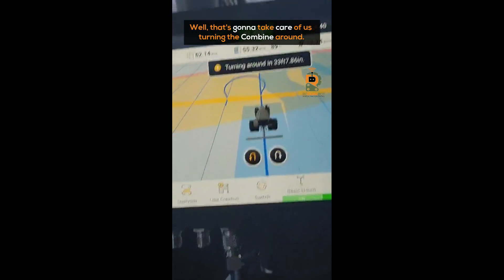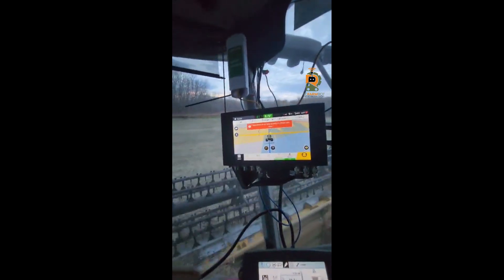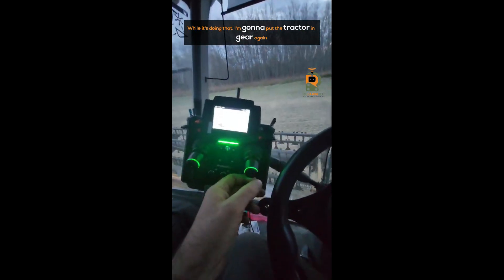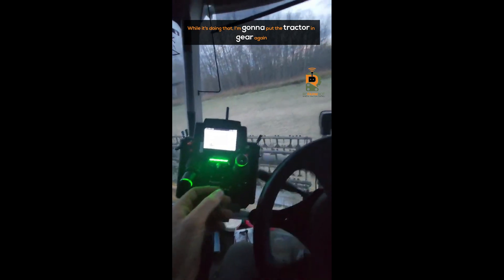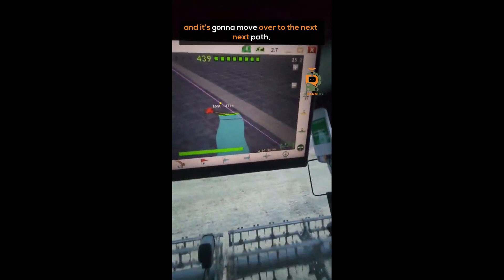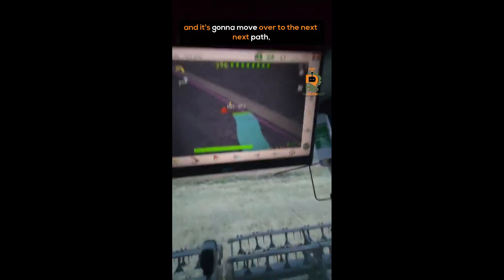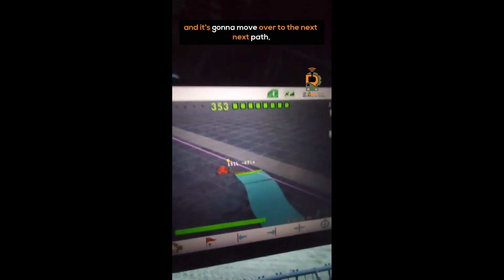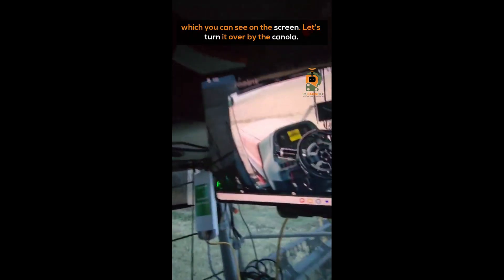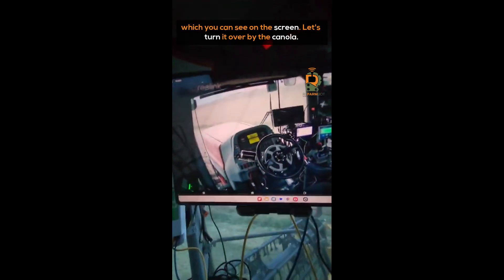Now that's going to take care of us turning the combine around. While it's doing that, I'm going to put the tractor in gear again, and it's going to move over to the next path. As you can see on the screen, it's turning over by the canola.